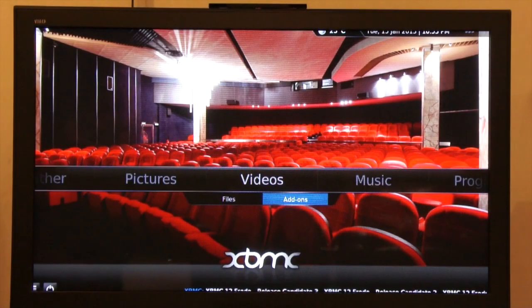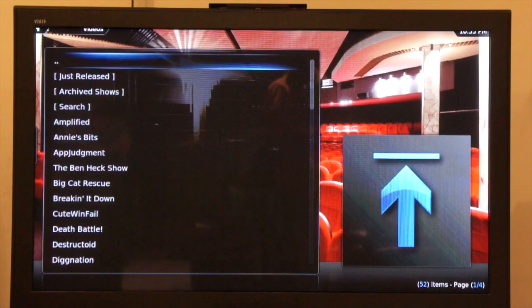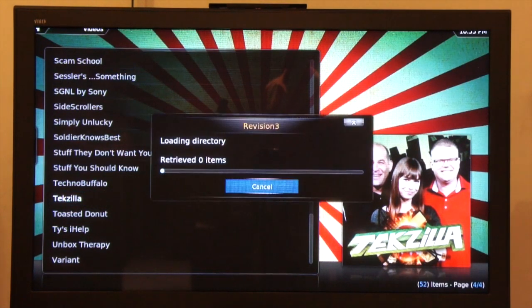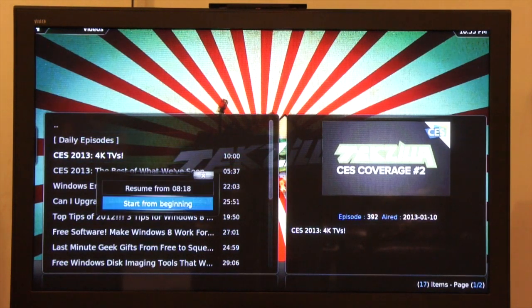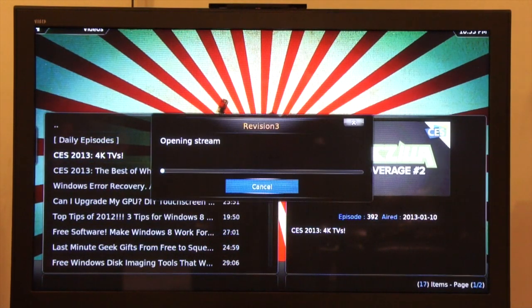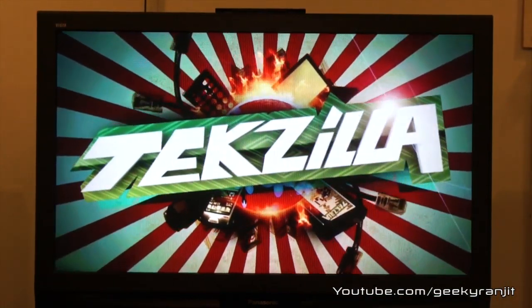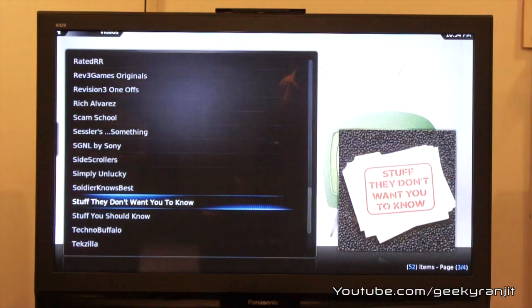These add-ons work beautifully. For example, let's go to Revision 3 — a pretty popular channel. It loads, and going to Techzilla, it shows the latest listing. Hit play and it starts streaming directly from the internet — you need a decent connection obviously, but as you can see it's streaming in 720p HD without any issues. I tested this for a couple of hours and it worked brilliantly.